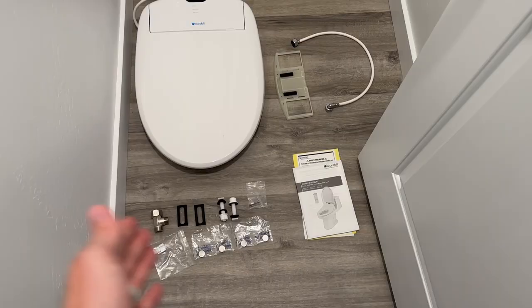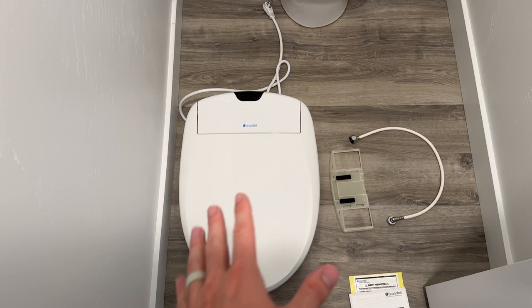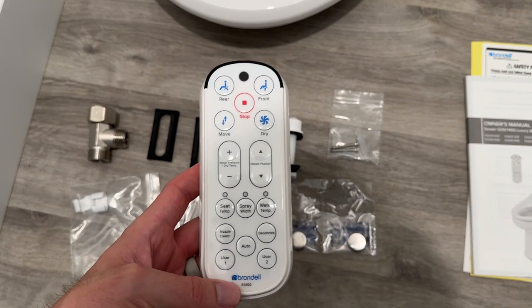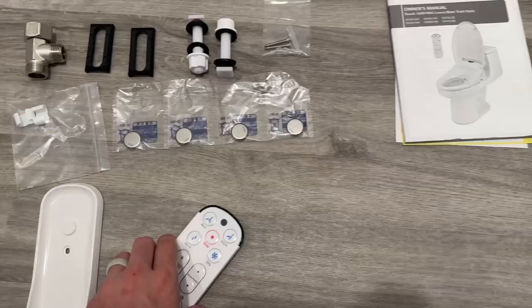This is everything that comes inside the box when you first get this. You have the bidet itself — this is an electric bidet — and then a mount to put onto a toilet. It comes in a round and elongated size, so you need to make sure you get the right size. We have an elongated toilet here so we got the elongated size. There's the valve, instructions, a T-valve, batteries for the remote, and hardware to mount it to the toilet. It also comes with a remote that has a little holder you can mount to the wall using anchors.